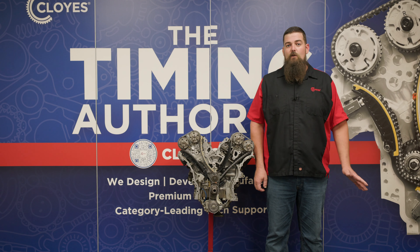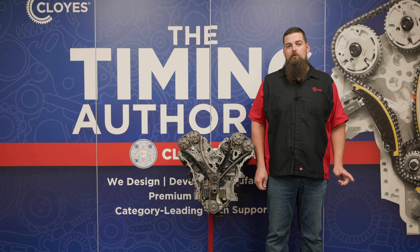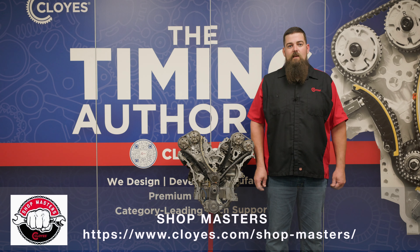Thanks for watching. If you have any questions, please contact our tech line. And to stay up to date on all things Cloyes, including tech and product information and more videos like this one, please sign up for Shopmasters at Cloyes.com.